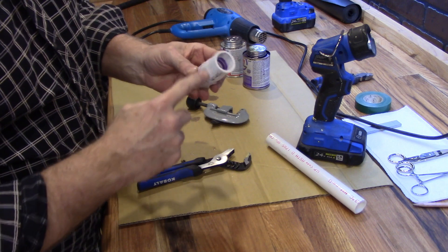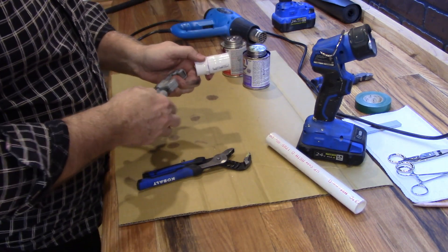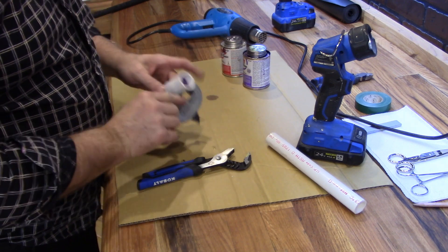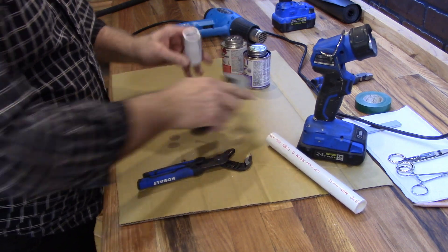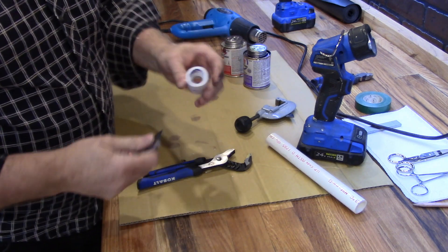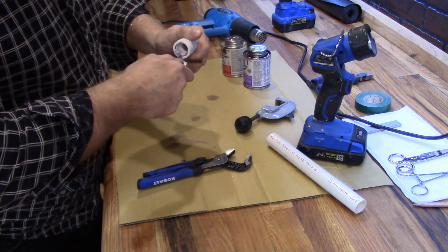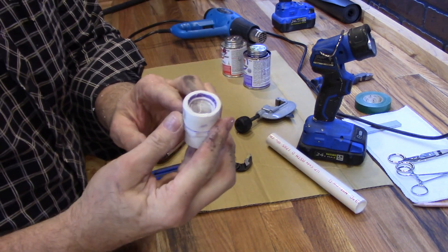If for some reason you need to get that off, it's very easy — you can cut it with a saw or a pipe cutter, whatever works for you. My pipe cutter won't reach it so I'm going to use my saw. Now you've got a stronger coupling that can take additional strain, just like that.